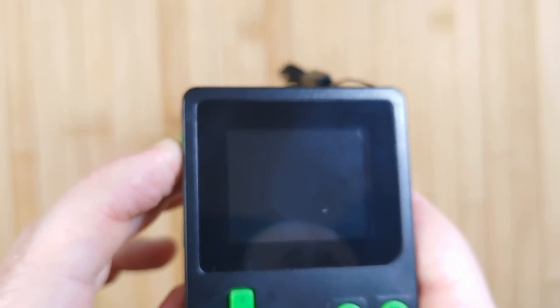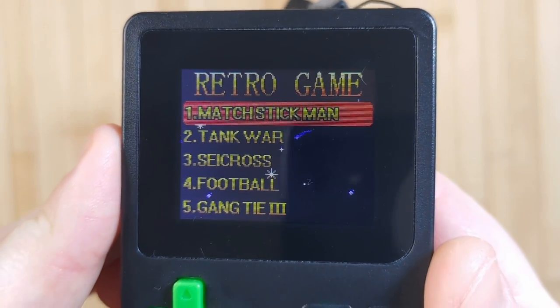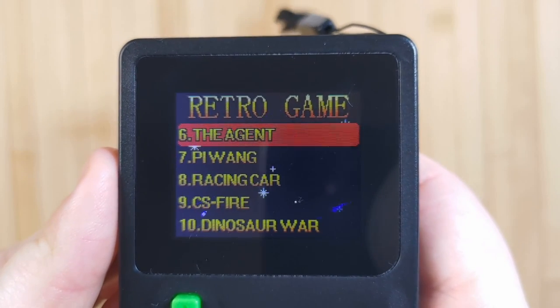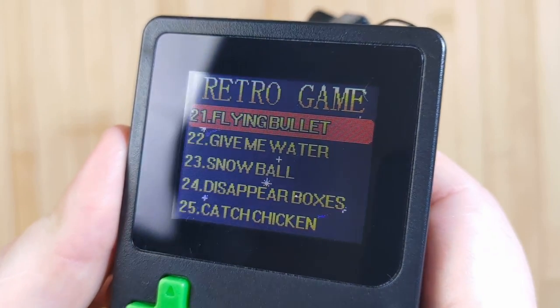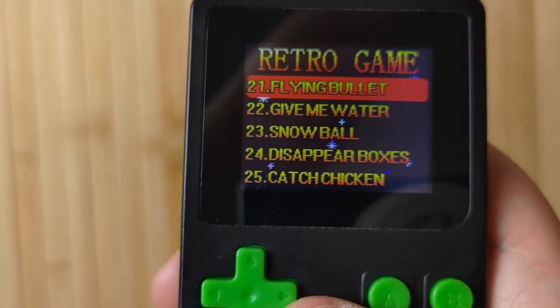The moment of truth — let's go ahead and turn it on. This is honestly kinda cute. There's some plucky music playing, and a pretty dim but not completely terrible display actually. Unfortunately though, for some reason my camera, no matter what settings I used, just did not cooperate with this device at all.